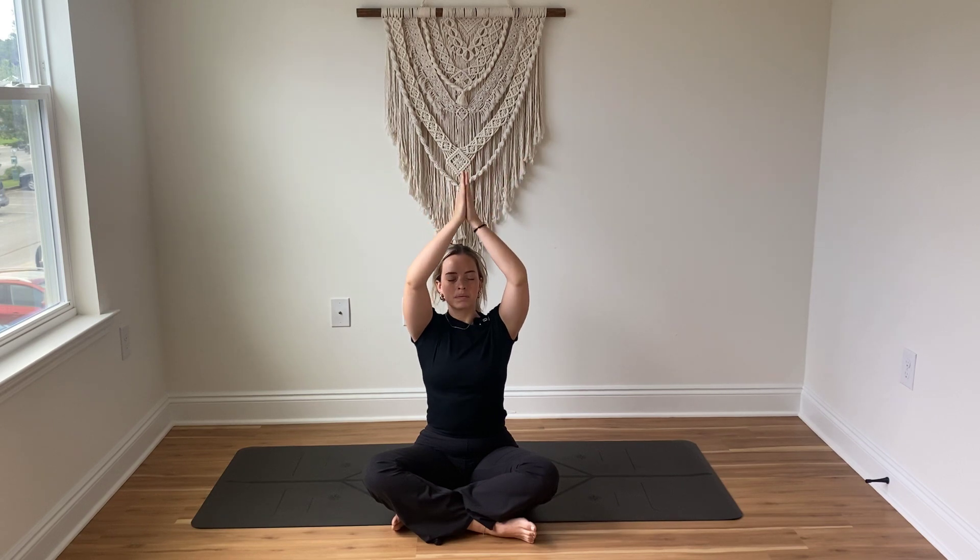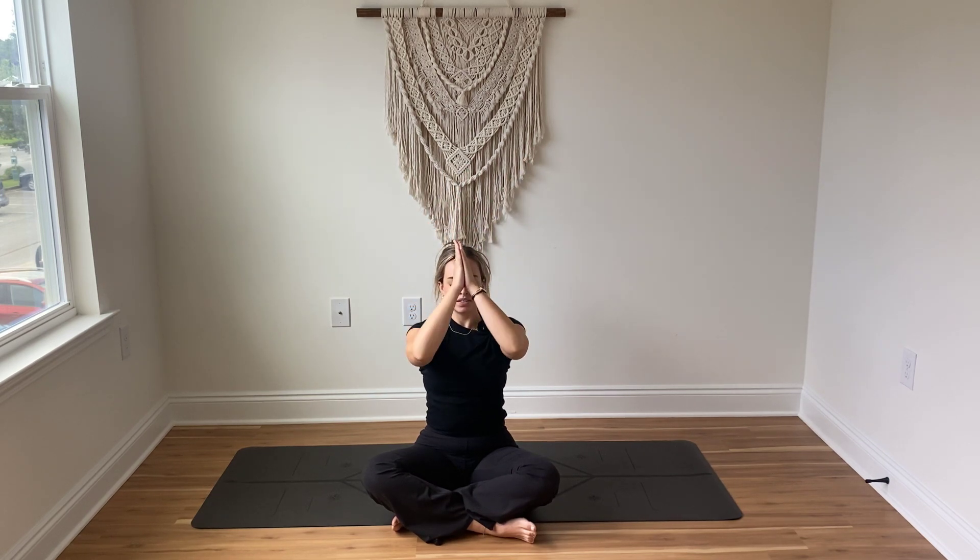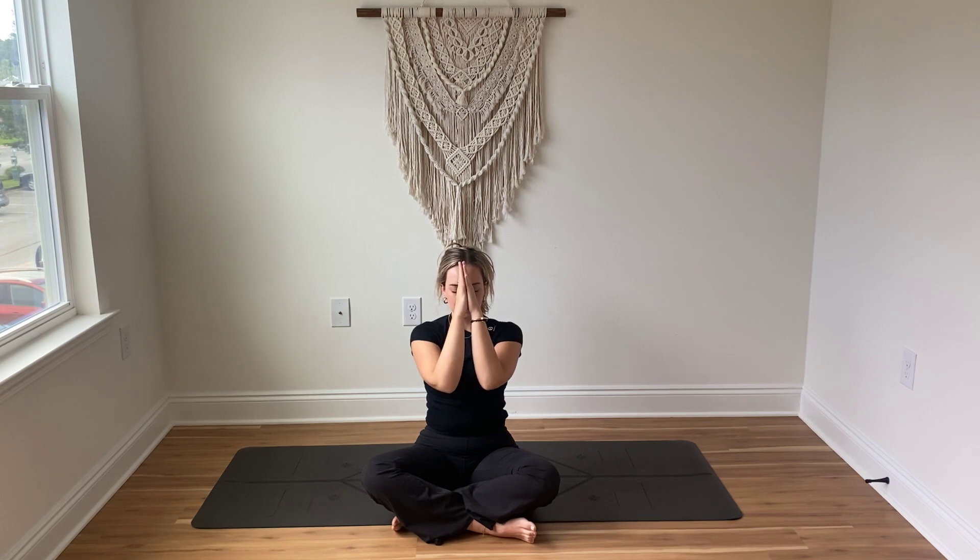On an inhale sweep the arms up overhead. Exhale, palms come to touch as the thumbs come down to the center of the forehead for good thoughts — breathing in. As you breathe out let them fall to the lips for good words. Inhale, and as you exhale let them fall to the heart for good intentions toward yourself and others. The light in me sees and honors the light in you. Namaste. Thank you so much — I love and appreciate you.